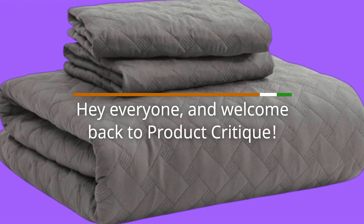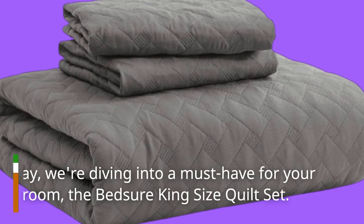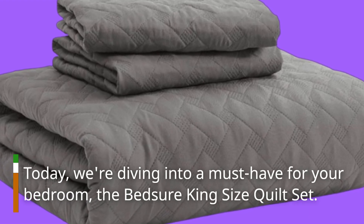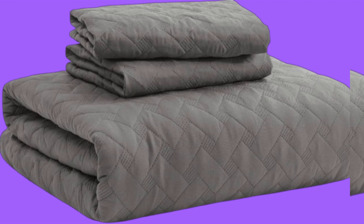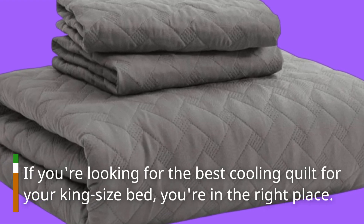Hey everyone, and welcome back to Product Critique. Today, we're diving into a must-have for your bedroom, the Bedshore King Size Quilt Set. If you're looking for the best cooling quilt for your king size bed, you're in the right place.